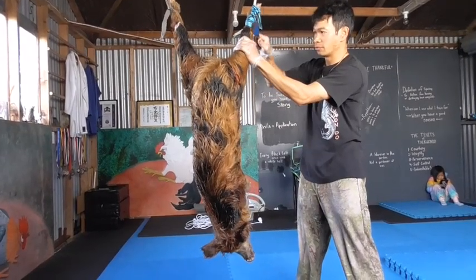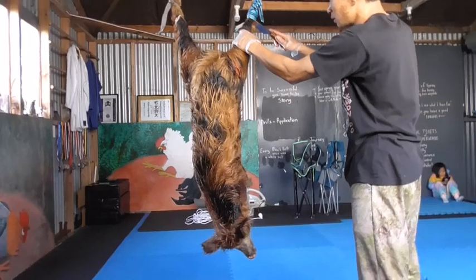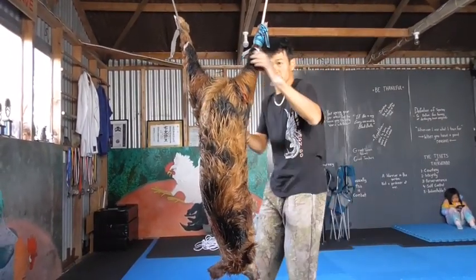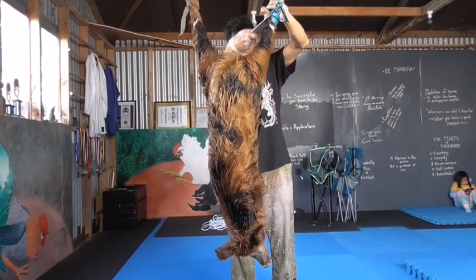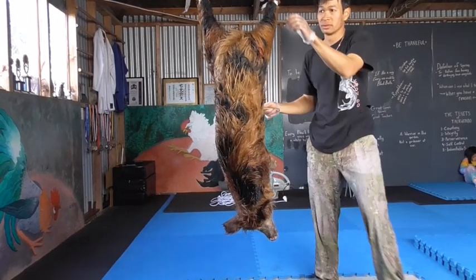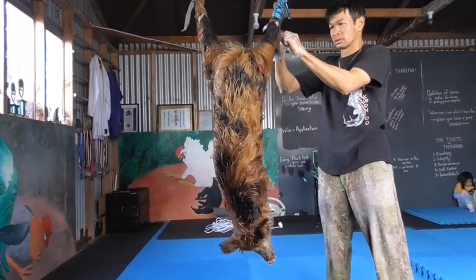This isn't really a how-to video. This is more like just me doing what is needed. And also not getting a home kill or butcher person to come in and do it because it costs too much.